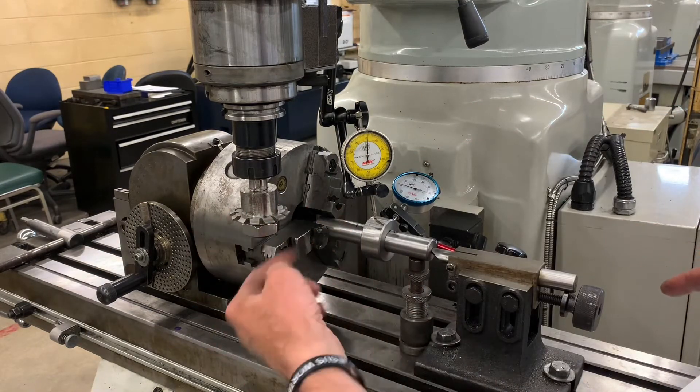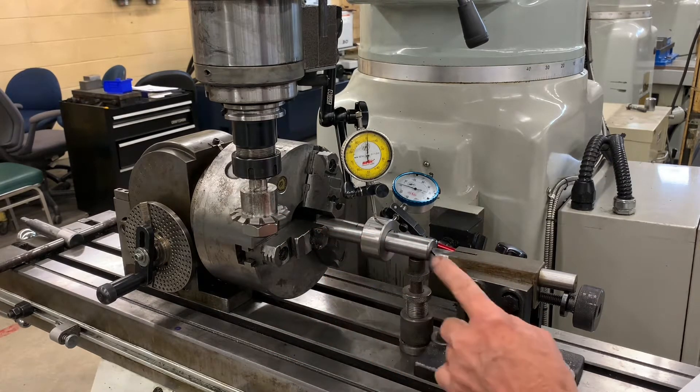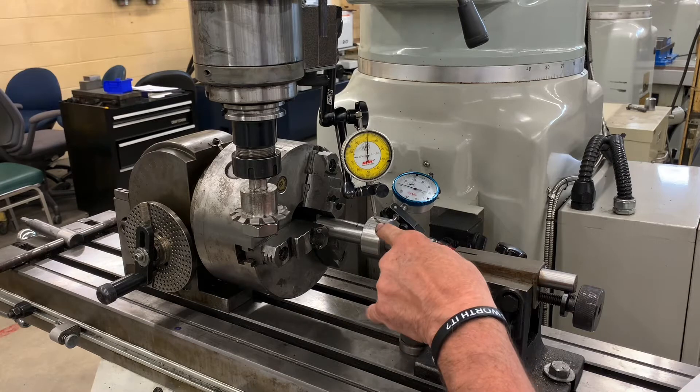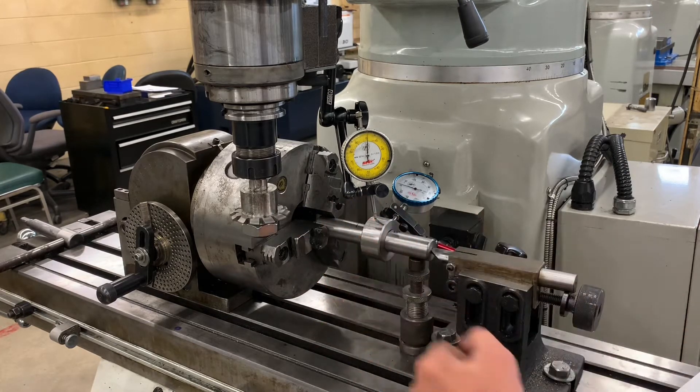So as we're cutting, the rotation of the cutter is going to be pushing toward the chuck, and it's going to be trying to push the gear blank further on the mandrel. But because this end is the fat side, it can't push it further back.